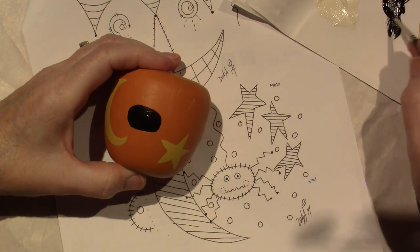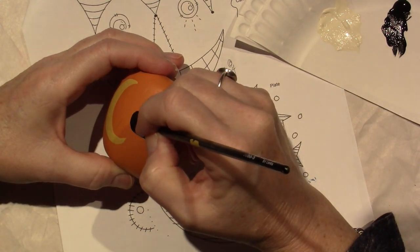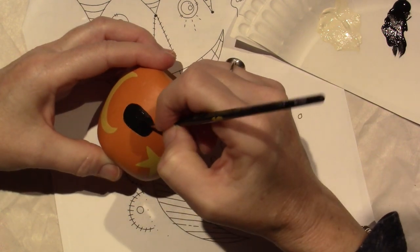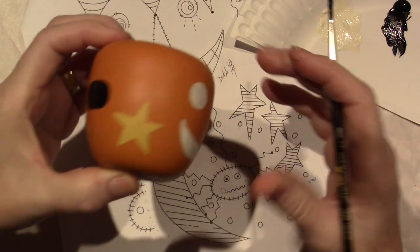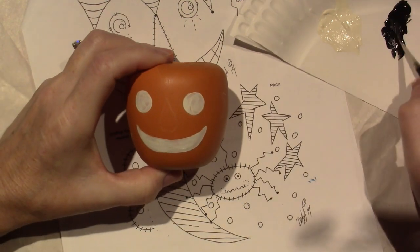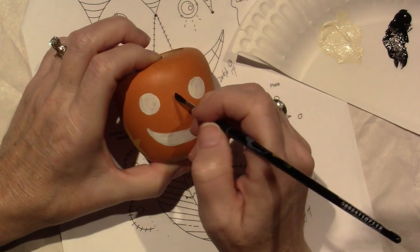He's a funny-looking spider. I can't be happy with it — I have to try and fix it. There we go, good enough. I'm leaving that and then I'm going to come over and really try not to overdo this nose.